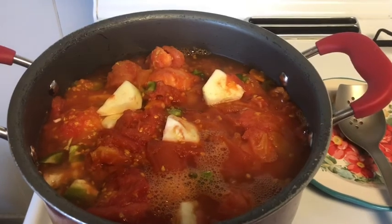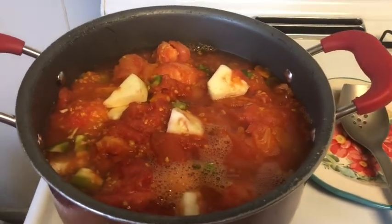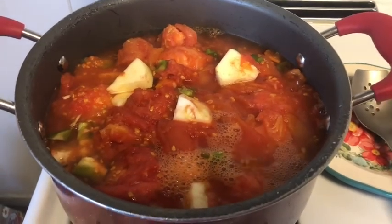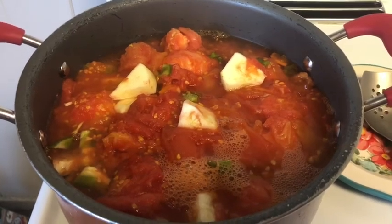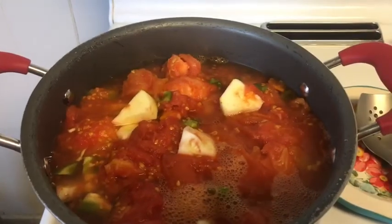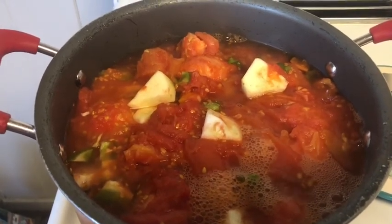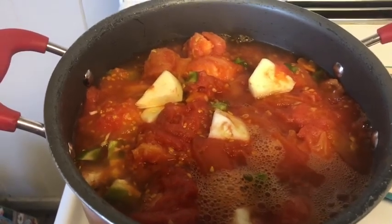Today we're making homemade spaghetti sauce for dinner using tomatoes from the garden. I also used zucchini — cut it up into little chunks. If you don't know, zucchini will thicken your sauce; people used to use it all the time for that, and it really works. I also put some fresh green peppers from the garden in there.